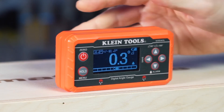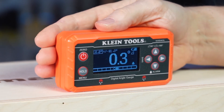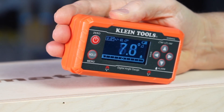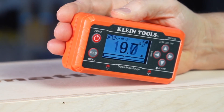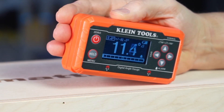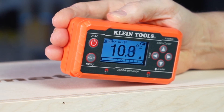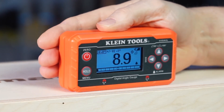Now you'll see as we use the unit and get to that angle, the display color is going to change and the alarm is going to sound. So we can go ahead and zero in on our targeted angle of 10 degrees. And that's how you set it.